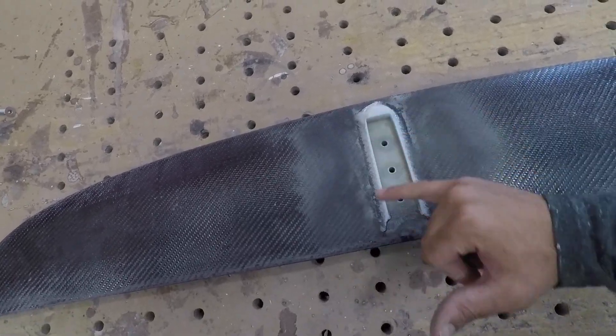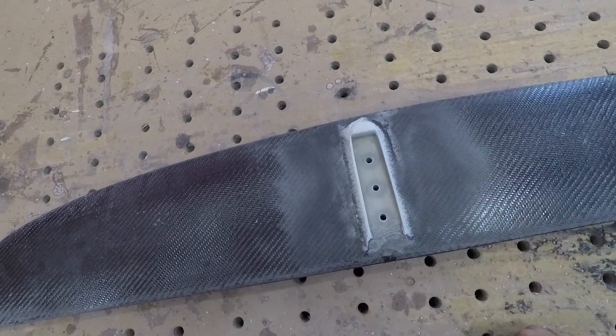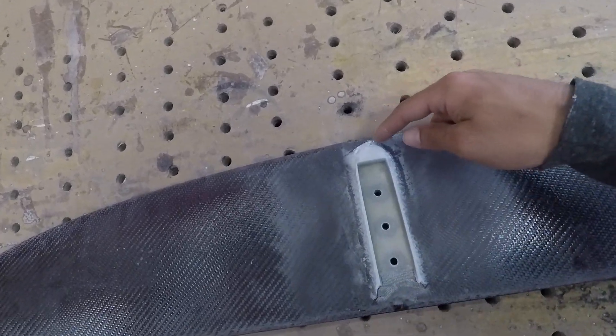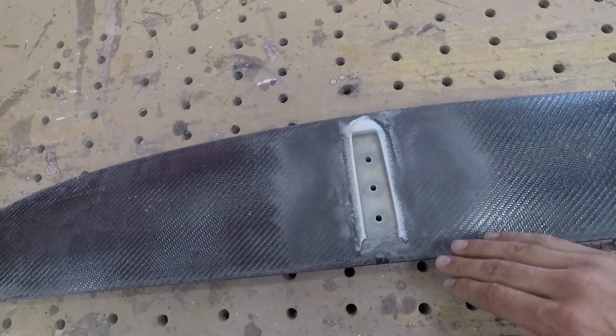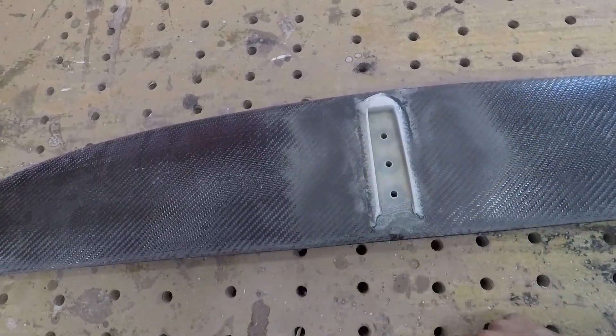Sanded down some of that flashing area that needed to be smoothed out, and also in the front. I sanded maybe three inches to each side of this insert.